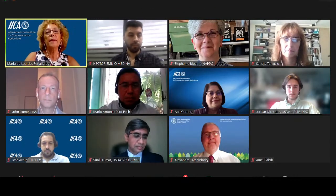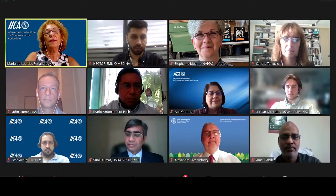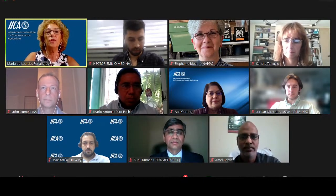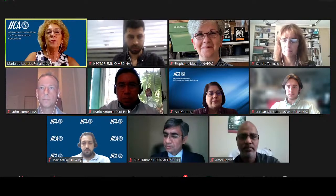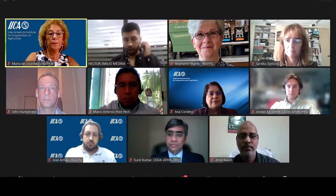Thank you, Lourdes. Now the coordinator of the group, Hector Emilio Medina. As Dr. Bloom mentioned, he is a campaign chief and is also in charge of the LOCUS program in Argentina, and is a coordinator for the working group in Argentina as well.